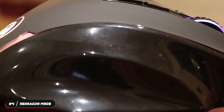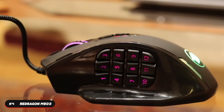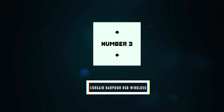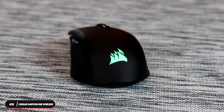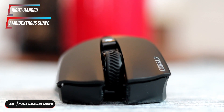If you're looking for a budget option for your favorite MMO games, take a look at the Red Dragon M908. Number three, best wireless mouse: the Corsair Harpoon RGB Wireless. The Corsair Harpoon RGB Wireless is our pick as the best budget wireless gaming mouse.